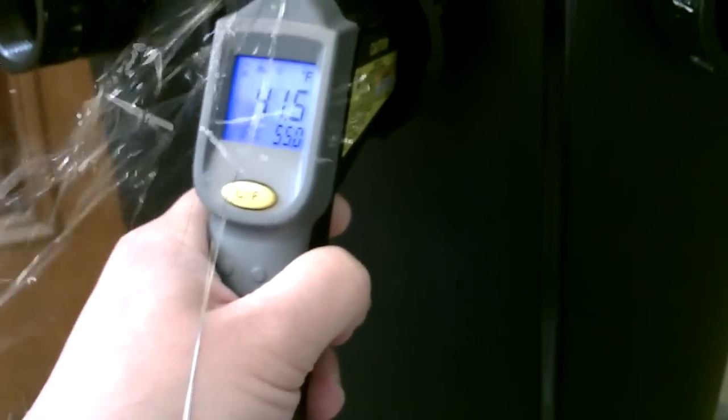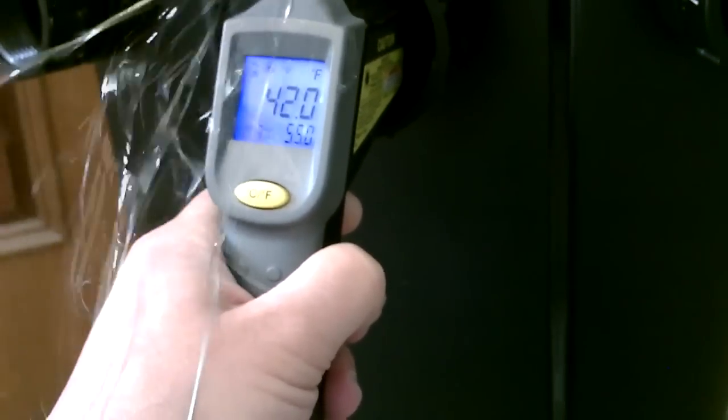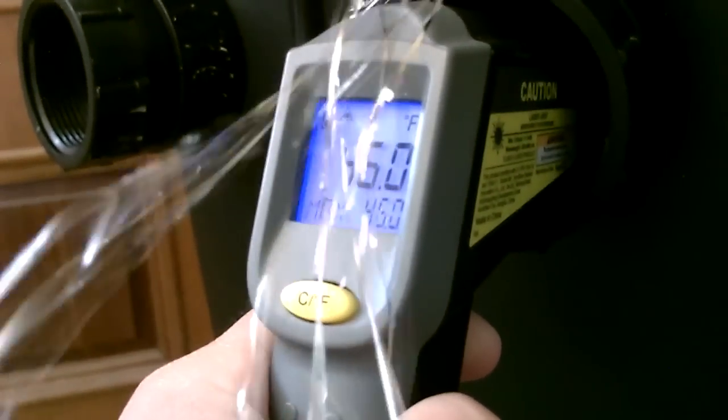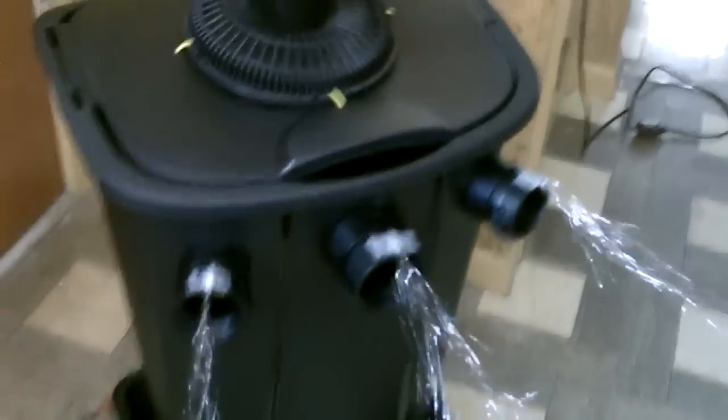Alright, there it is now totally full of ice, blowing out tons of cool air. No condensation, but if you have any just use the plastic tub.